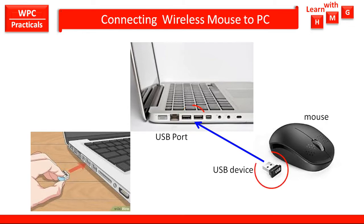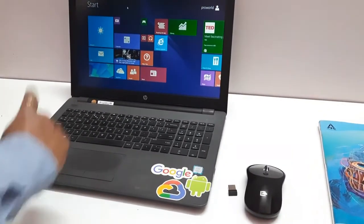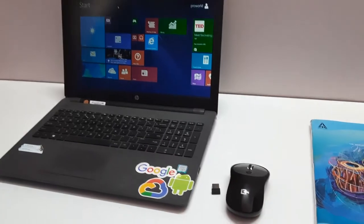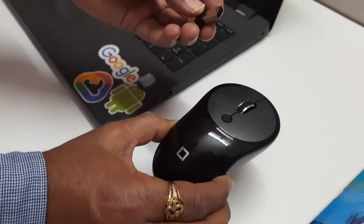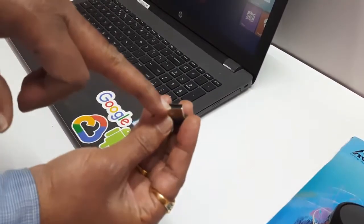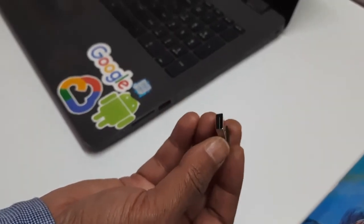Let us have the actual demo of connecting the wireless mouse to the laptop. This is the laptop, and to this laptop I am going to connect this wireless mouse. Wireless mouse is generally used along with laptops rather than desktop PCs. When you purchase a wireless mouse, you get two parts: one is the mouse, which you keep on a mouse pad, and the second part is the USB connector, which has a strip.